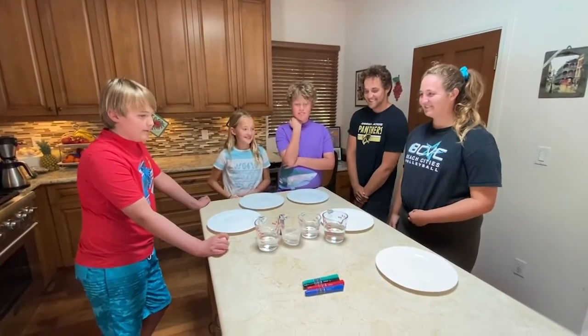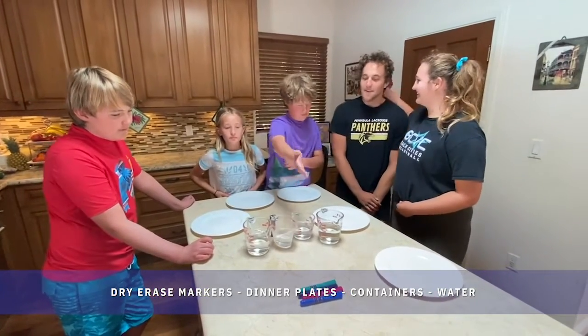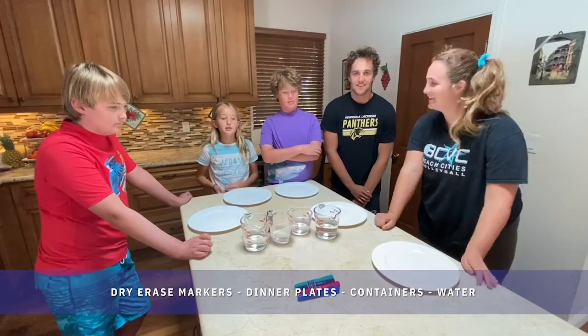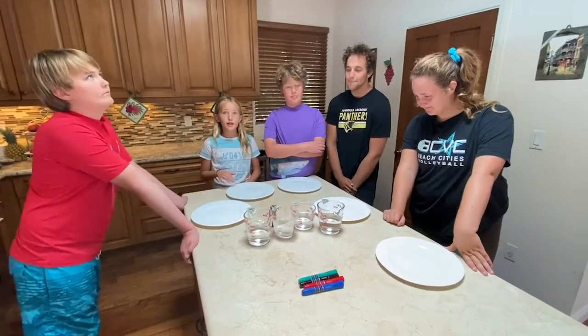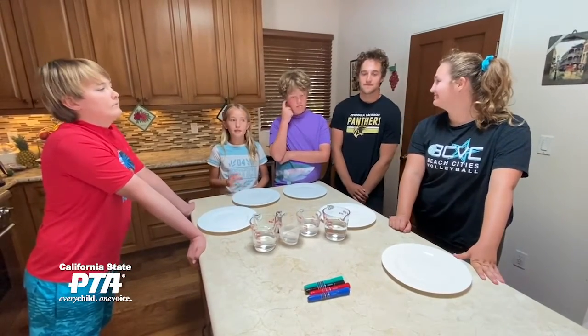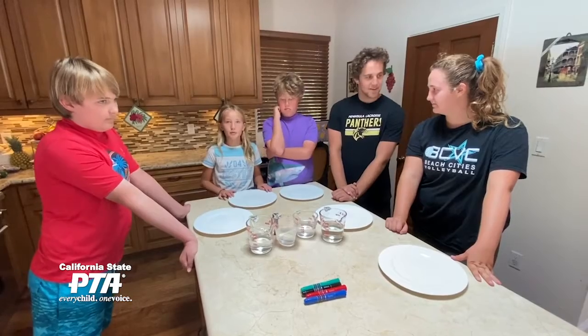So we need plates, we need a few measuring cups with water, and we also need markers. Some tips: make sure the markers are dry erase, make sure you write a little bolder and smaller figures, and make sure your plates are dry before you start.